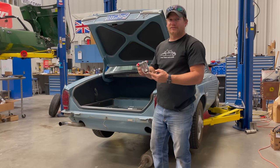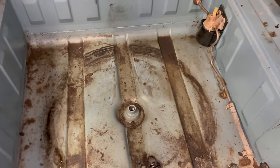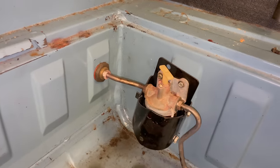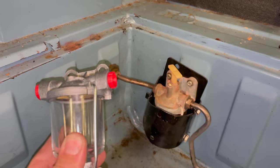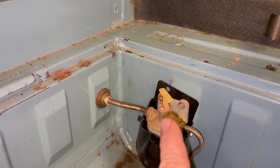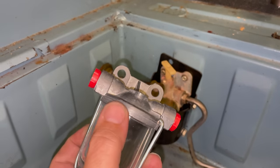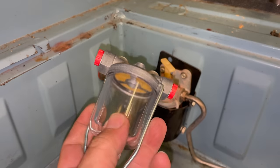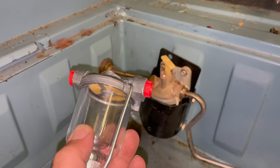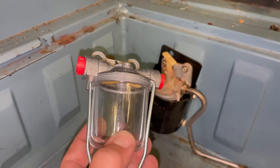I also got a new sediment bowl fuel filter, which sits in the trunk of these cars. Here in the trunk floor of the XJ6, over here is where that sediment bowl normally sits. Here's the new one next to the old one. The main difference is that the old one has a fuel shutoff valve on the top of it. These tend to get stuck and also leak, so taking the glass bowl off one that's been sitting a long time can be very difficult and it might leak afterwards, so I'm just going to put a new one on.